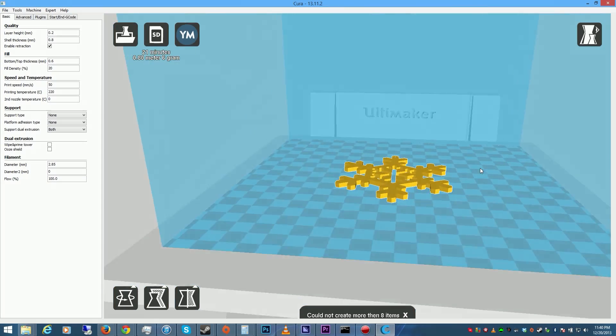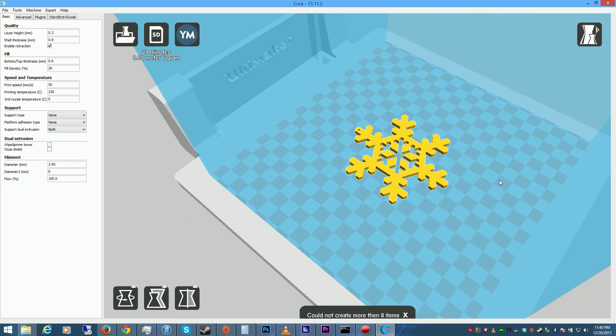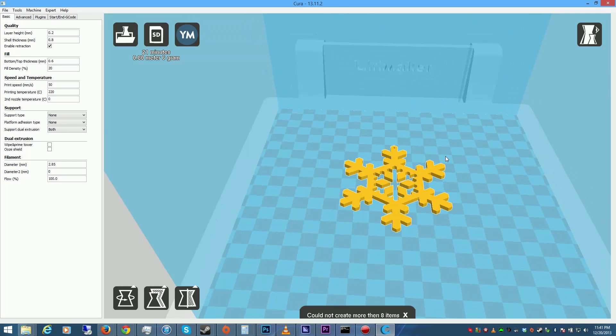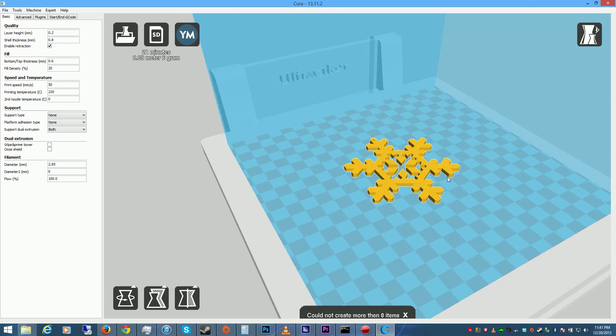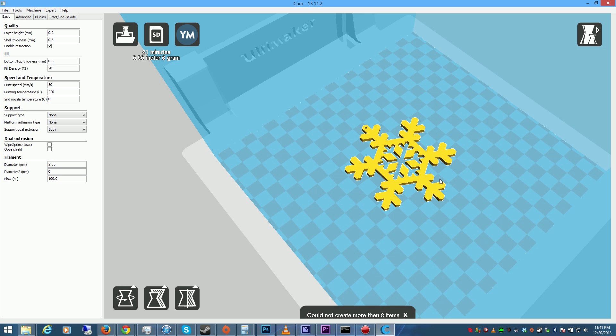All right, guys. Sorry I haven't had any 3D printing videos lately — I've just had a lot on my plate, but we're going to go ahead and get heavy back into it. This is one of two videos I'm working on right now. For this video, we're going to print a snowflake, because here in Washington we just got our first snow today — just a very, very little bit, like half an inch, but it pretty much inspired me to print a snowflake.